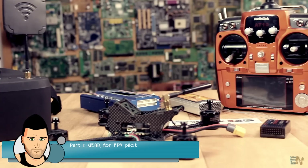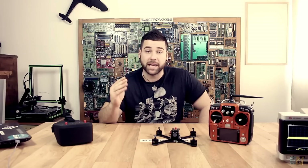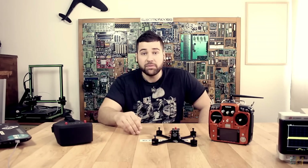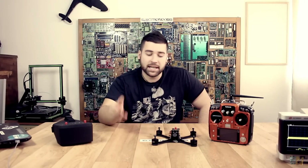In this part of the video series, we will talk about the gear that you need to start your first FPV drone pilot practice. FPV, or first person view, refers to the fact that you will be able to see in first person what the drone is seeing, using a pair of FPV goggles. So you will definitely need a pair of FPV goggles. But let's start with the drone.